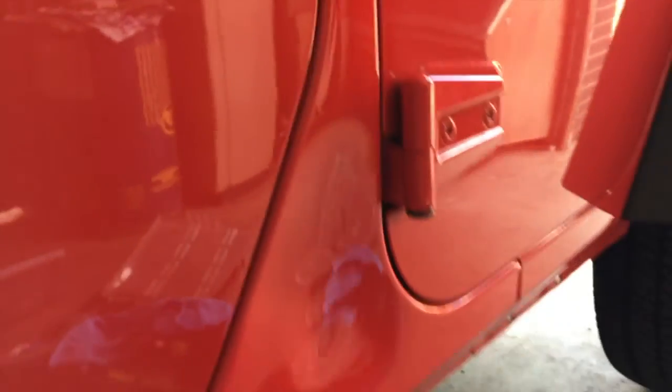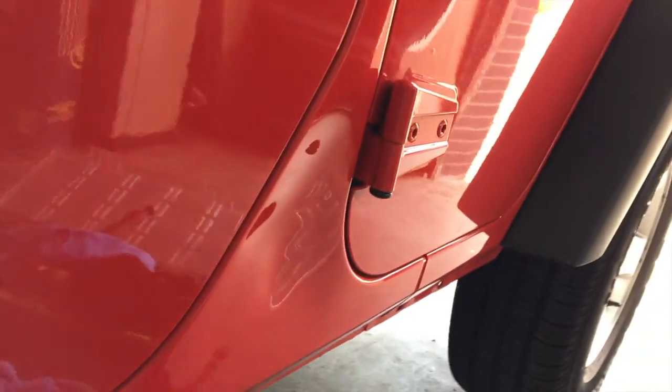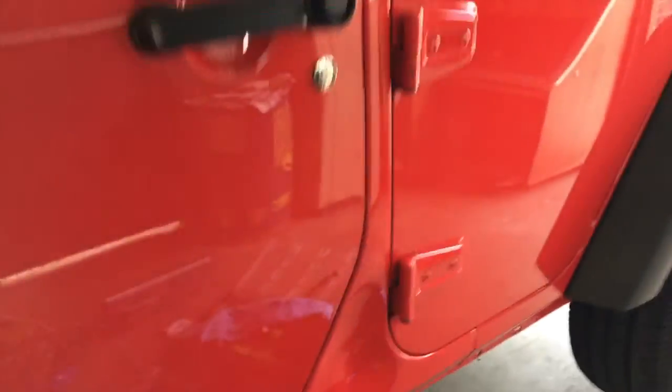Hey, Gene with Dent Repair Now. We've got a really tricky repair today on a brand new Jeep Wrangler. The customer took his Jeep in to get the windows tinted. While it was at the shop, it got backed into, and it's in a really horrible spot. It's in between the two doors. We're going to see if we can save it.